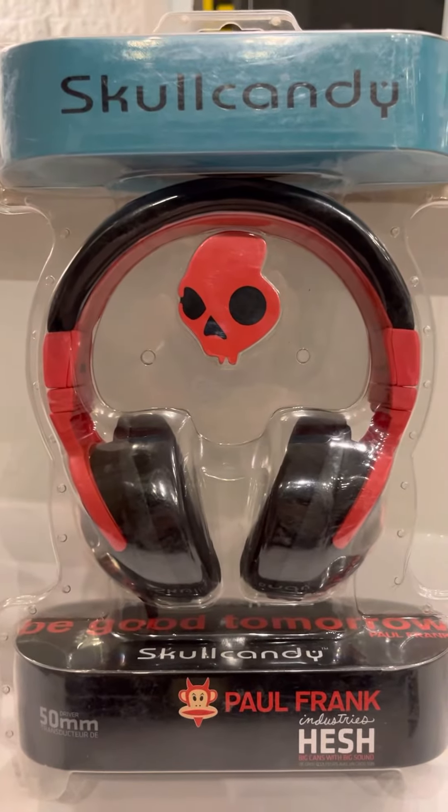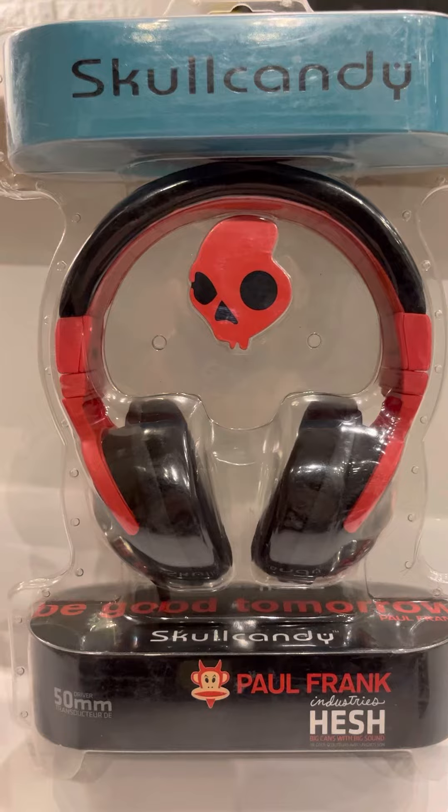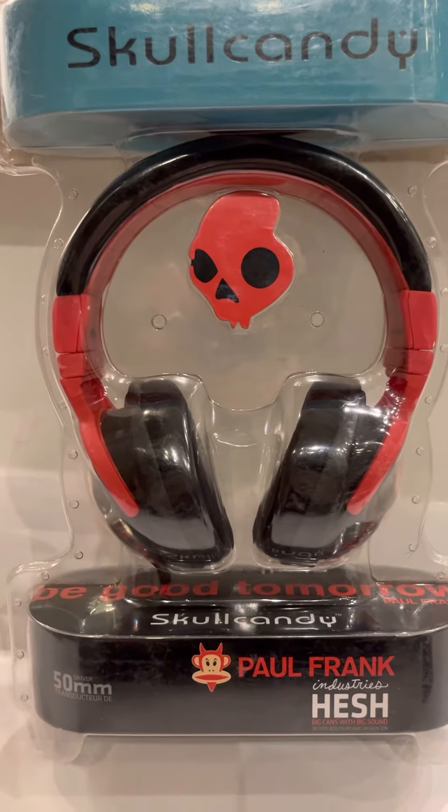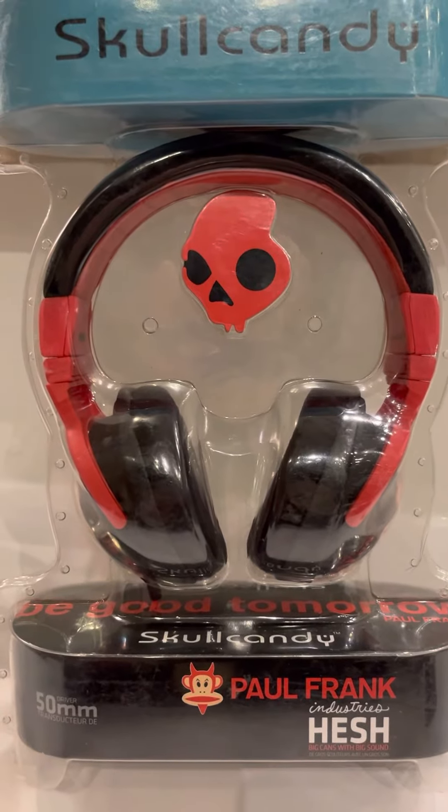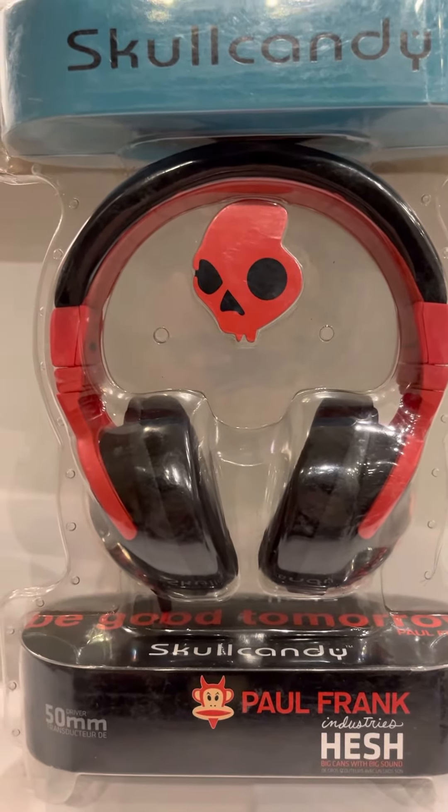I'm going to open these as my very first video on here. I think this is kind of important — I don't know to who, but here we go.